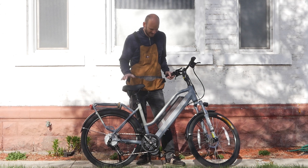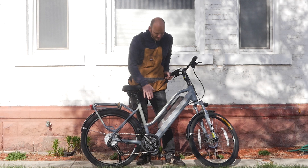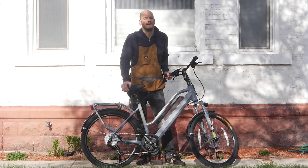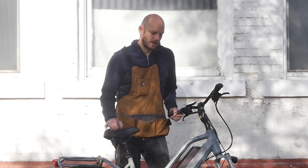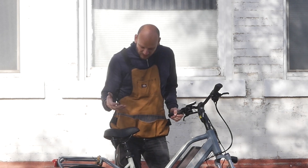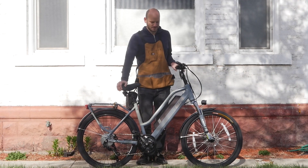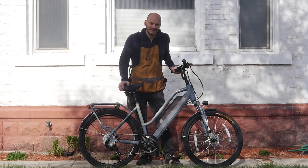Hey guys, got an e-bike conversion here for you. I want to go over this bike, what it is. If you're new to this channel, I'm Johnny Nerd Out — I build electric bikes, or more specifically, I convert bikes into electric bikes. If you like videos like this, check out my other videos. Let's get right into this one.